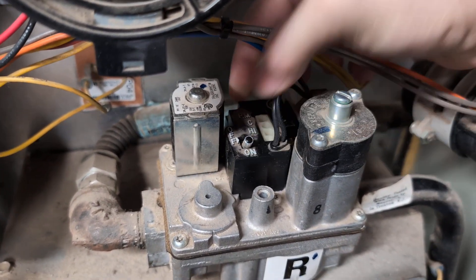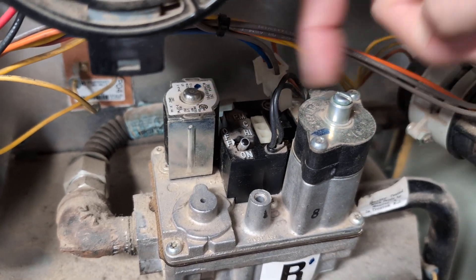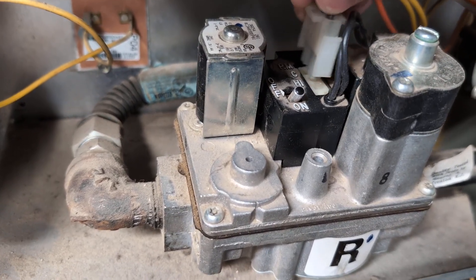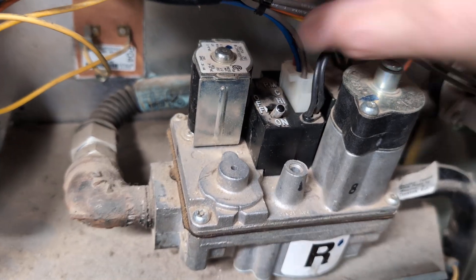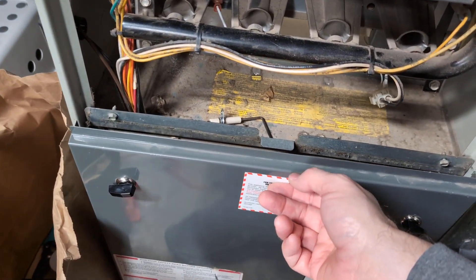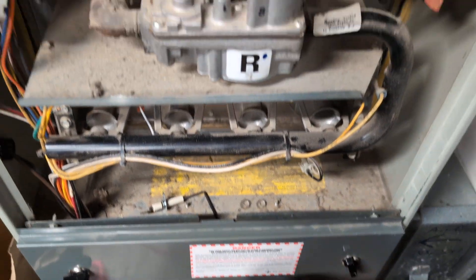I'm going to reassemble this. When you put it back in, just make sure you get the connections to the solenoids proper. If you're having trouble with the solenoids, a little contact cleaner might help. Then plug this back in, make sure that's set to on, and close this, which brings the power back on to the whole unit.